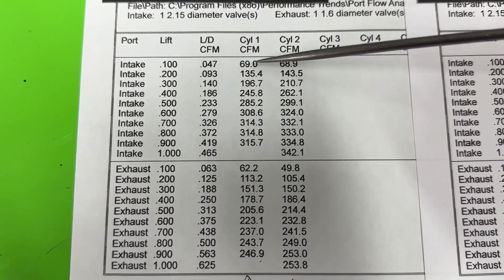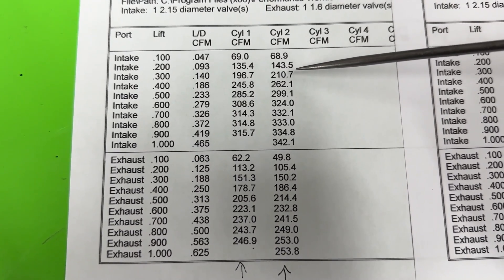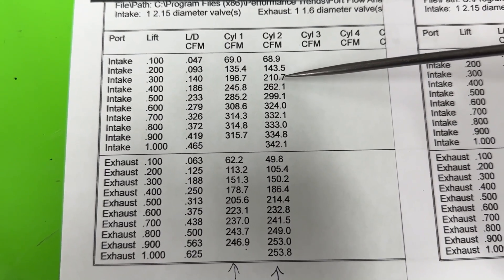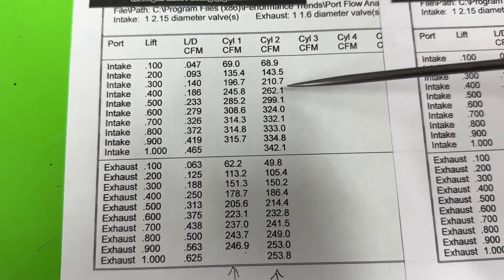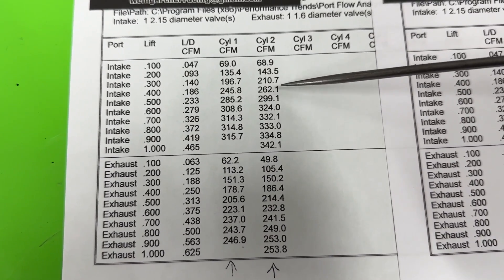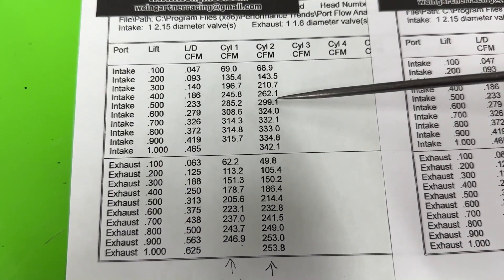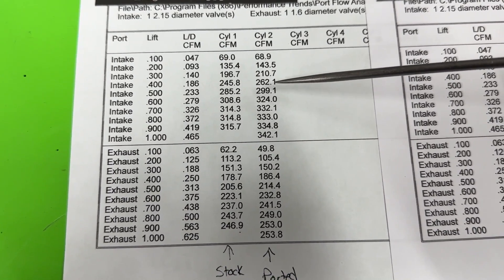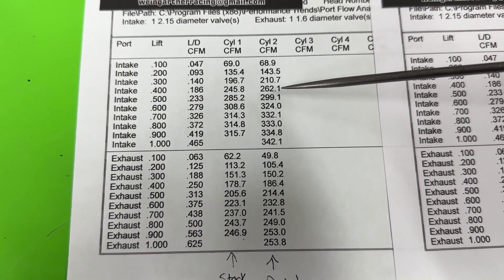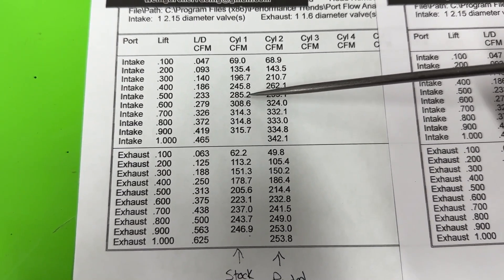Looking at the flow data: at 0.100" lift there's no real gain, but at 0.200" it gained quite a bit, and at 0.300" more than 10 CFM — a big gain. The numbers I really care about are 0.400", 0.500", 0.600", and peak. At 0.400" that's 262 CFM — only a handful of 23-degree heads with standard port have ever done that number on my flow bench. At 0.500" it's 299 CFM compared to the 285 it was before.